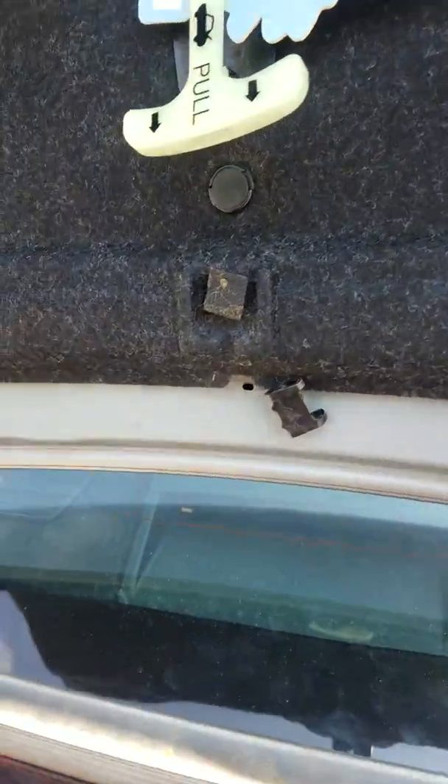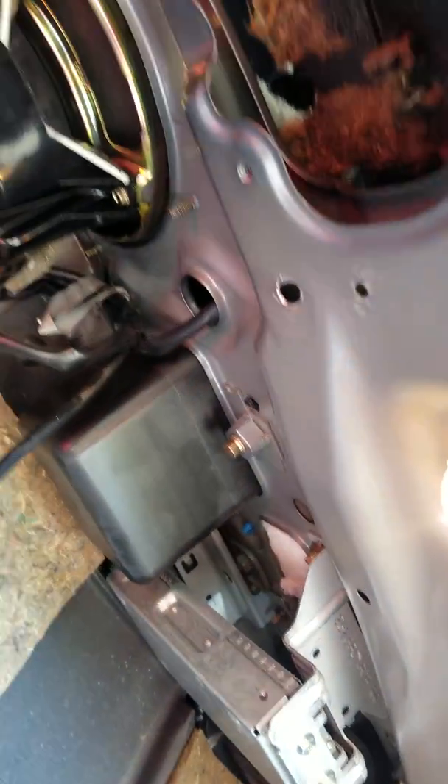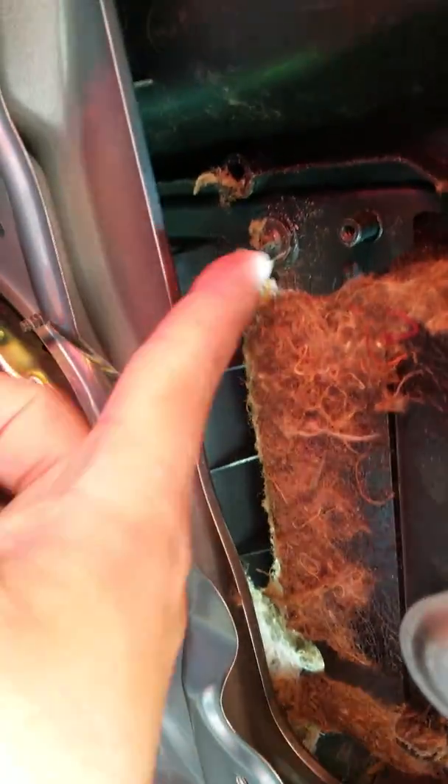My third brake light was dead, and I had to take it out. The third brake light goes up here, but for some stupid reason Infinity decides to put the other screw in the back over there. So there's one screw that's accessible right here, and the other one you can't get to over there.